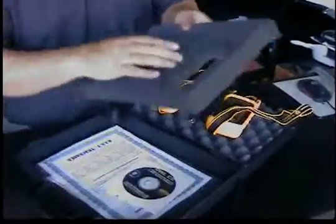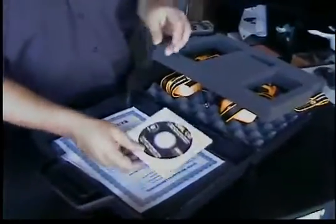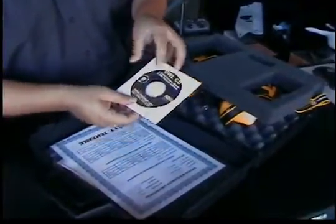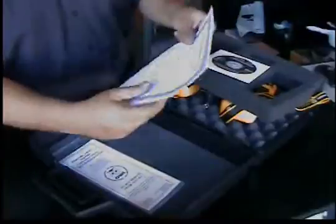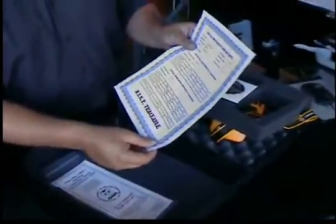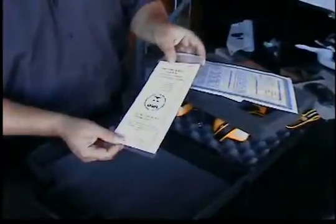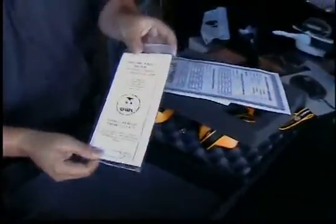Let's see what else we've got in here. We have the product's operation manual and the software that comes along with it. You also have a certificate of calibration that's included with the manufacturer, and a certification testing quick reference guide.